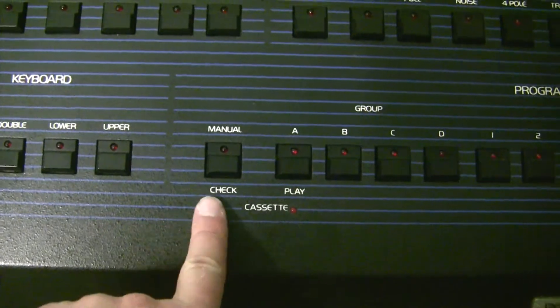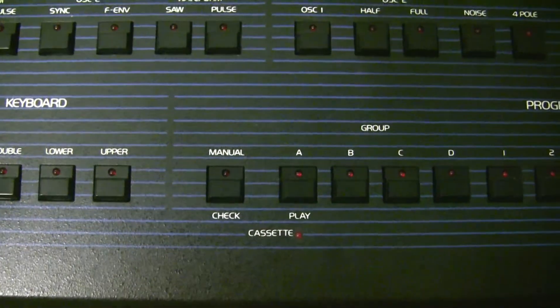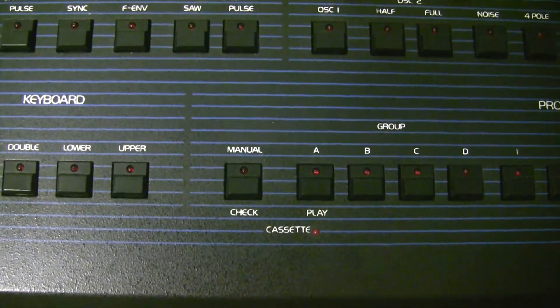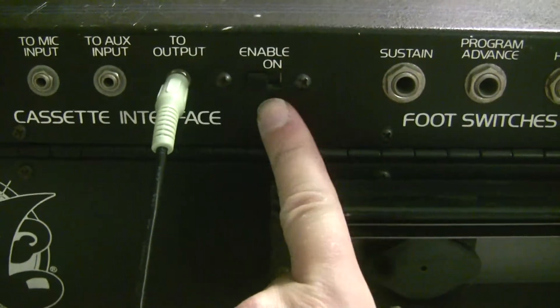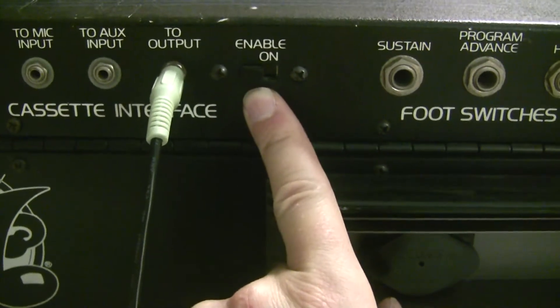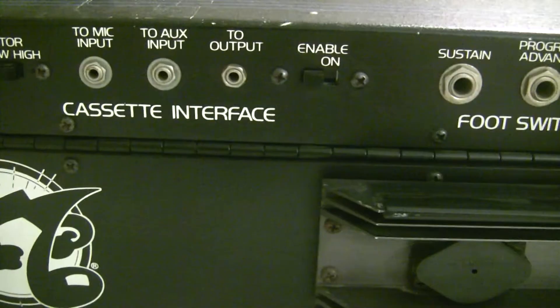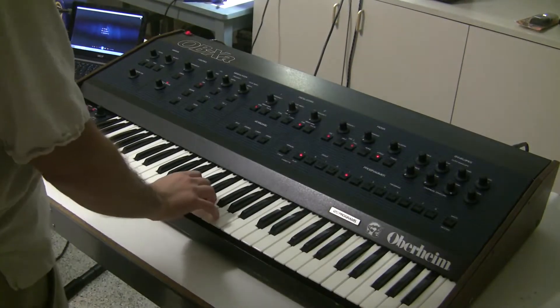If at the end of the import the check light flashes, that means the import wasn't successful. You can either raise or lower the volume of your input sound source to get it to work. Once your import is successful, turn the synthesizer off and switch the cassette enable back to off. You can also disconnect your connections at this time. Then fire the synthesizer back up and you've got the factory patches.